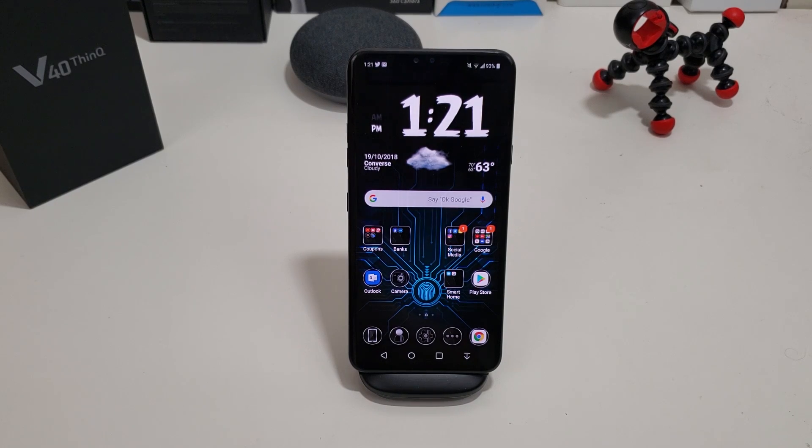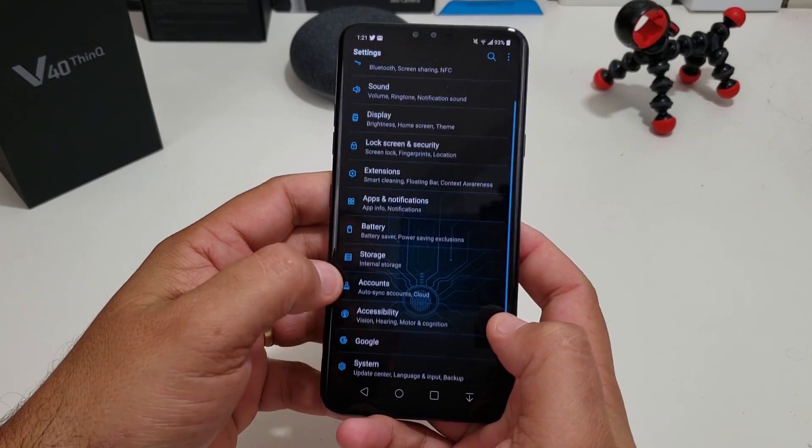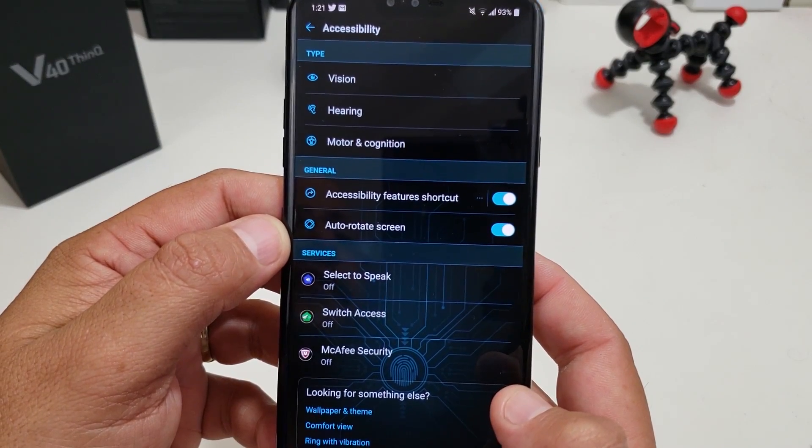The second way you can do it is pretty simple too, but it's a little bit more involved. It shows a little touchpad assistant that pops up on your screen. Let me show you how to get there. So you want to go into your settings, then accessibility. Right here in the middle it says accessibility features shortcut.